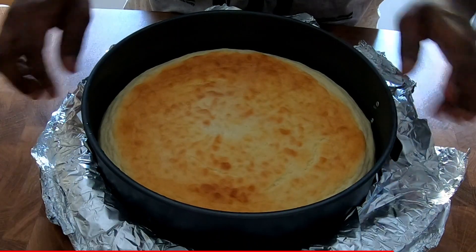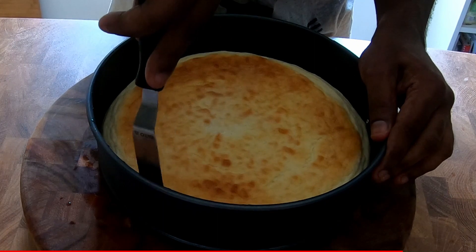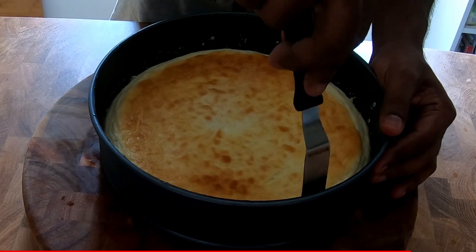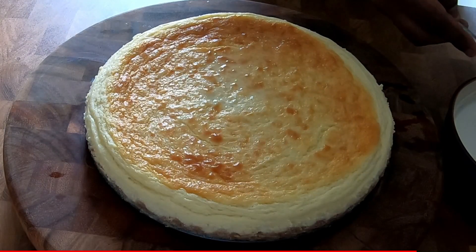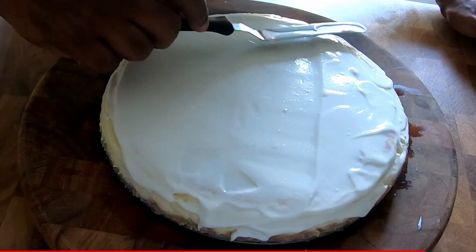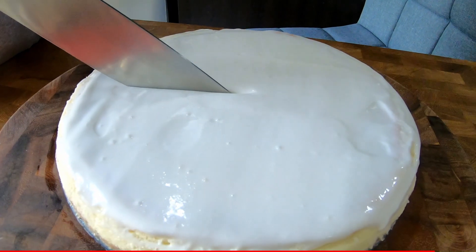After four hours or overnight, it's time for the cheesecake. Take it out from the fridge and carefully remove the cheesecake from the springform pan. Now we need to add the sour cream topping on the cheesecake — use a cake spatula and smoothly make a layer on top. If you want, you can also add the raspberry sauce on top as an additional layer.